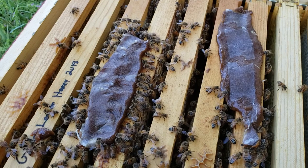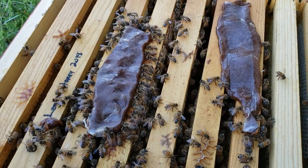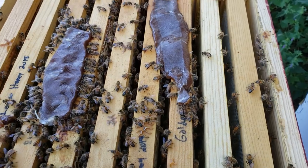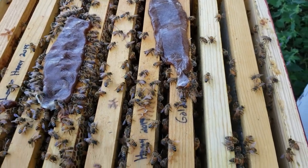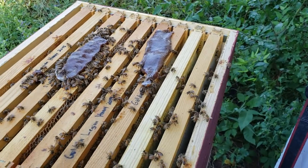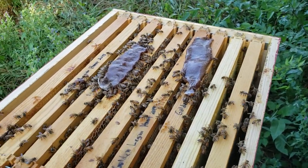If you're looking for these, you can find them in the links in the description below. Look at this — it's like a buffet and they're absolutely loving it. It's probably 90% carbohydrates, but you have that protein which they use to re-brood, and that's what you need.